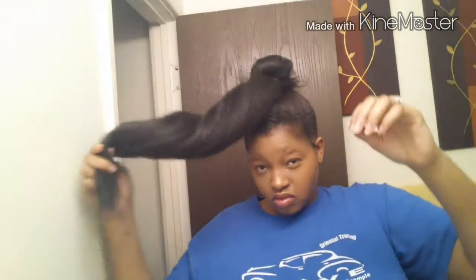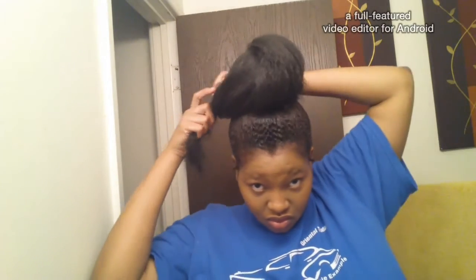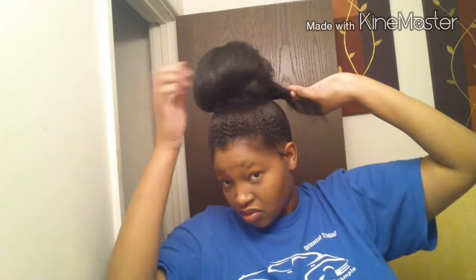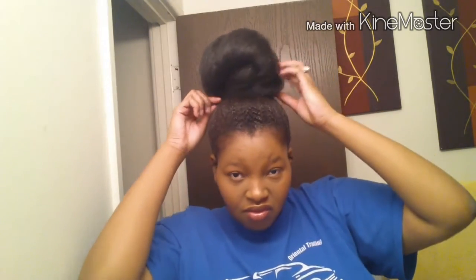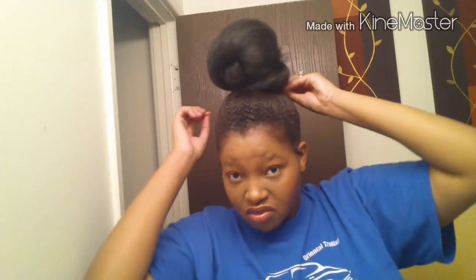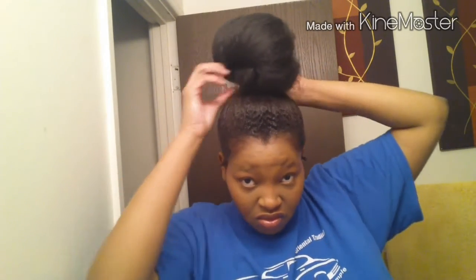I kind of twist it up and just twirl it around like so, and you guide it with your hands to get it how you like it. It's not going to turn out exactly the way you want at first unless you're a pro, but I'm going to use bobby pins to pin it down, fix it, and do all that extra stuff so it looks really cute at the end.